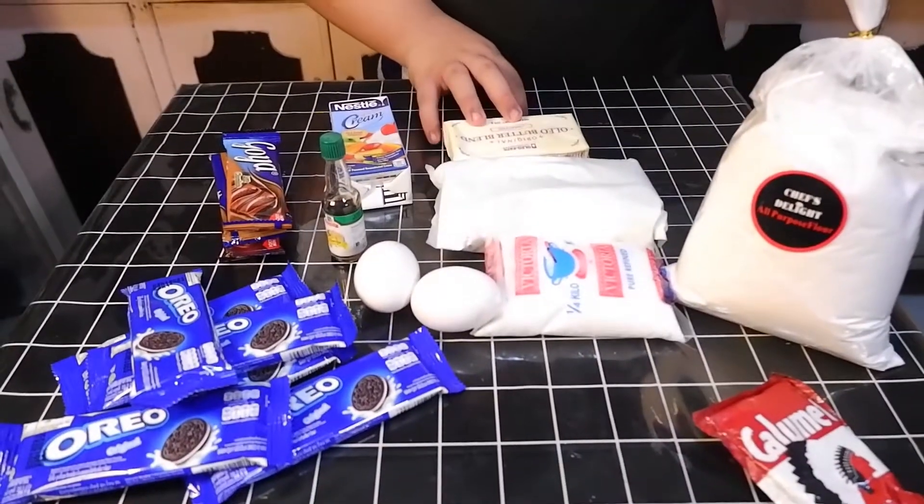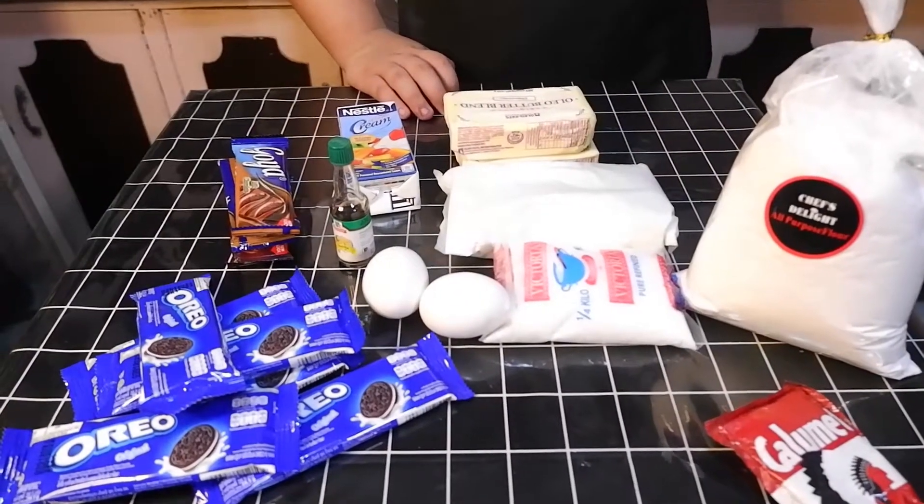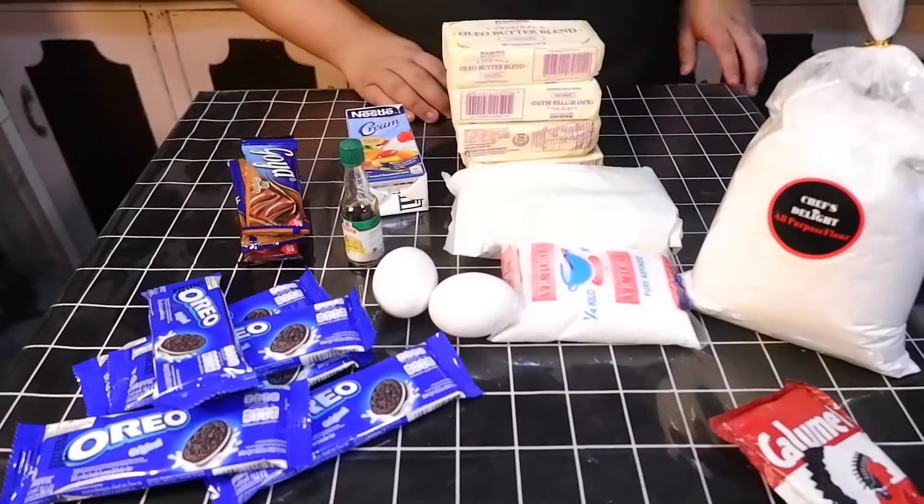Wait, I think I'm missing something. I think I need more butter. More. That's enough.